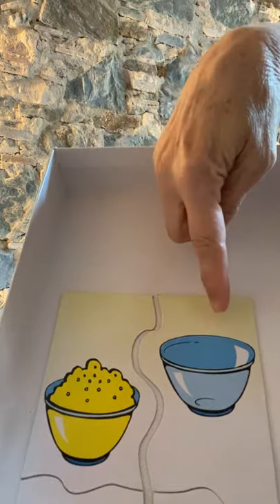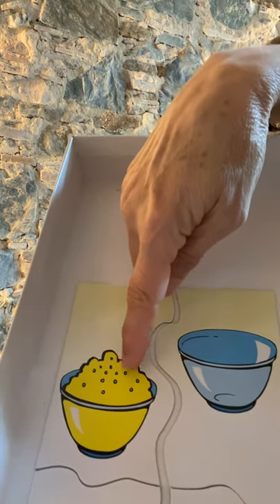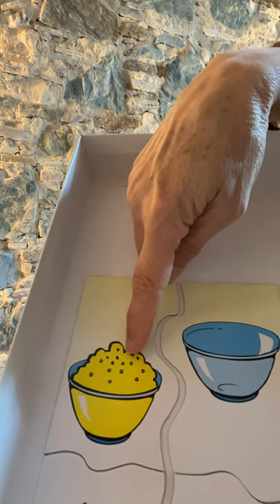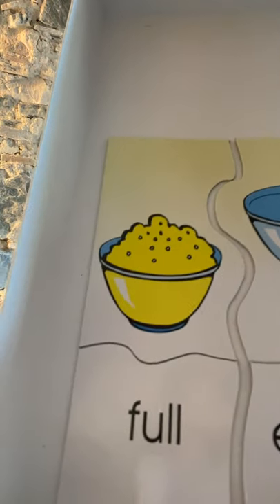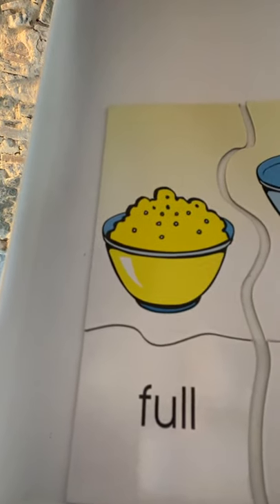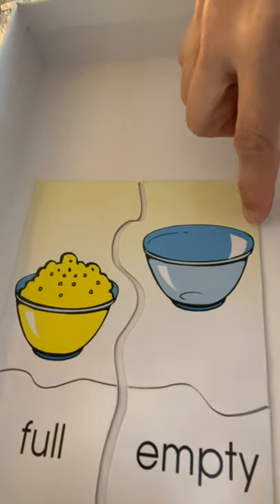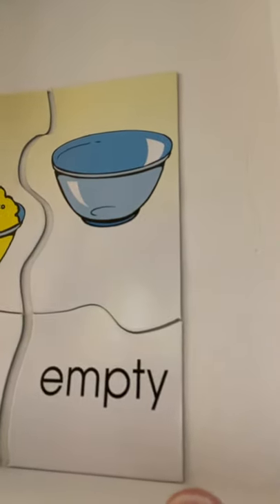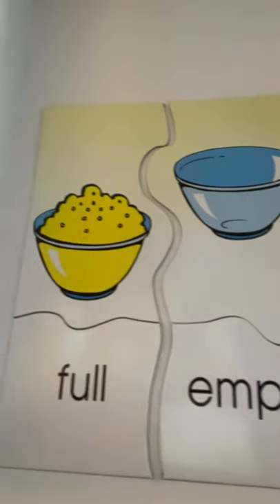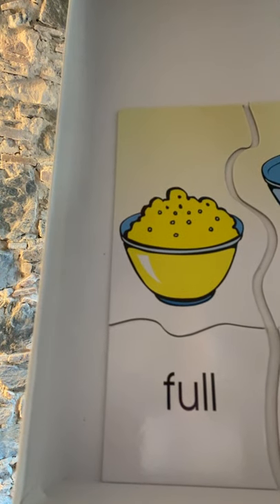Here we have an image of a bowl — a blue bowl and a yellow bowl. This bowl has food in it and this one doesn't. This bowl is full. This bowl is empty. The blue bowl is empty. The yellow bowl is full — it's full of food. Could be popcorn, could be rice.